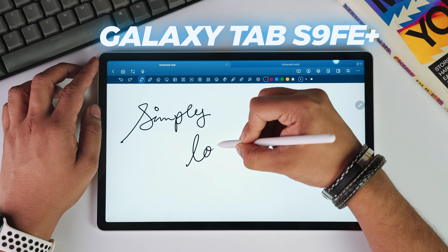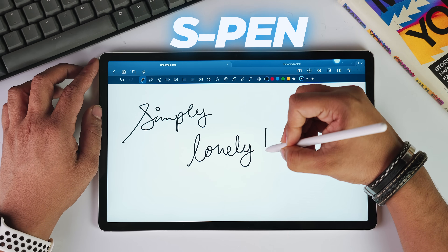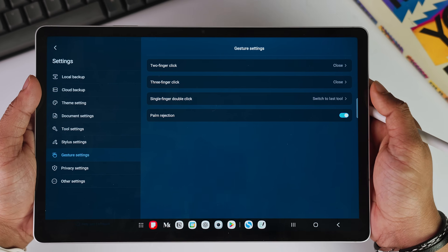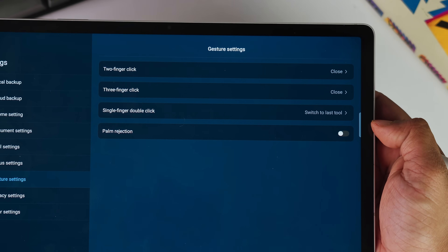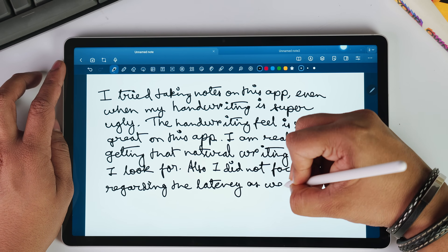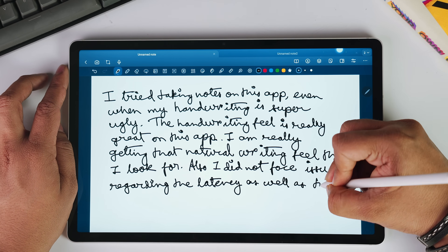I'm currently using it with my Galaxy Tab S9 FE+, and the S Pen makes it feel even better. You won't really be facing any issues with the palm rejection aspect either — it won't be making those weird dots and lines because of your palm touching the screen. There's even a toggle in the settings to enable or turn off palm rejection. I can rest my entire hand on the screen while writing and it never interferes with my notes.